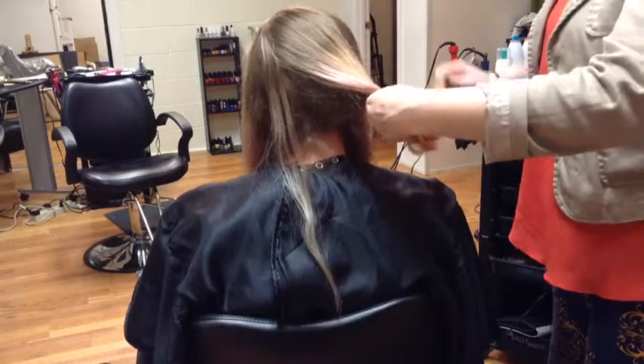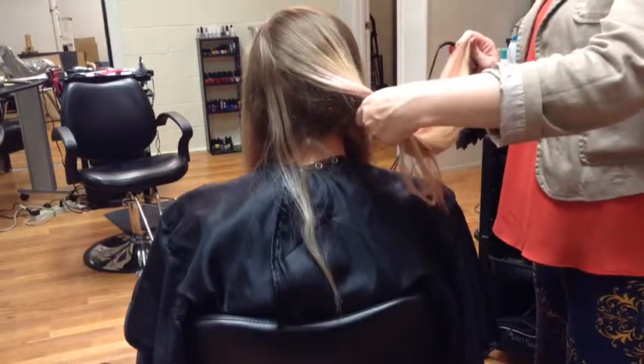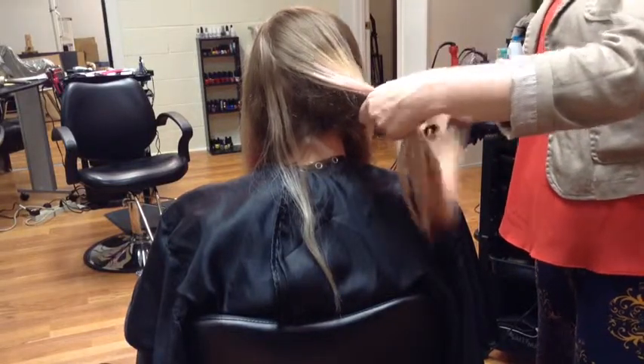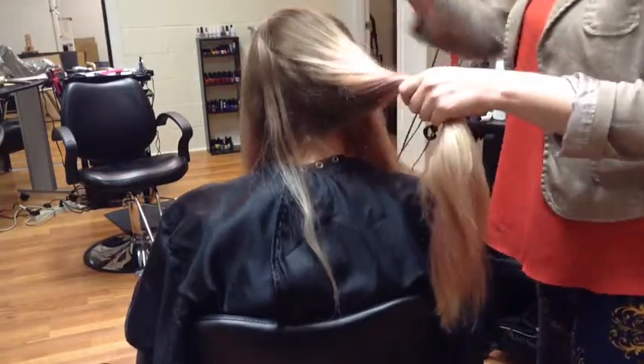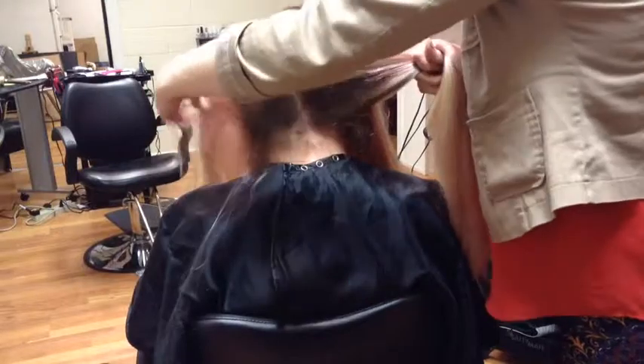Tonight we're going to do the swept away tutorial. I'm going to teach you how to do a twist-type bun with three different sections. I'm going to angle it to do my twist and start with the middle twist.